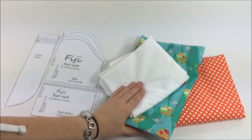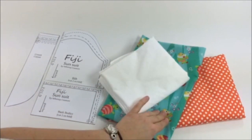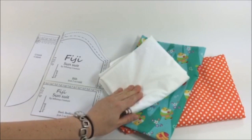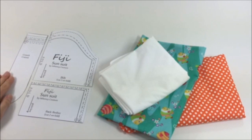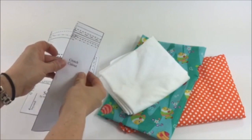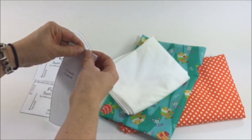Here we have our fabric. You need three different kinds of fabric: one for the bodice, one for the shorts, and lining for the bodice. Here are the templates which are already cut to size. I'm making size 2. For the crotch cutout, since there are lines on the template, you can fold it down according to the size that you're making.